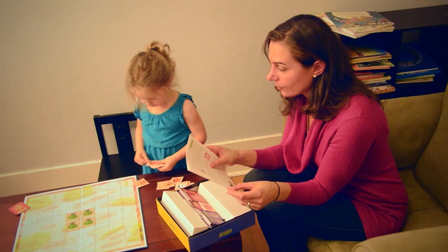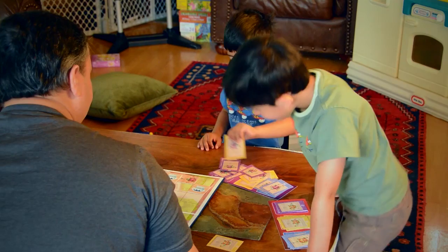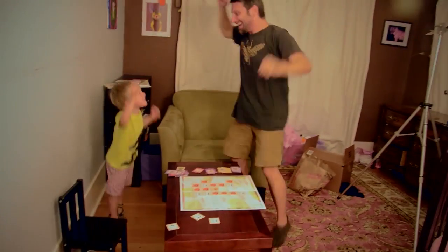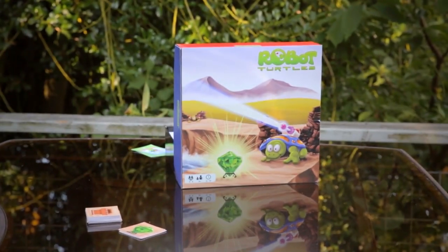A lot of people ask me why I made Robot Turtles as a board game instead of an app. I don't know about you, but I don't have any trouble getting my kids to stare at a screen.